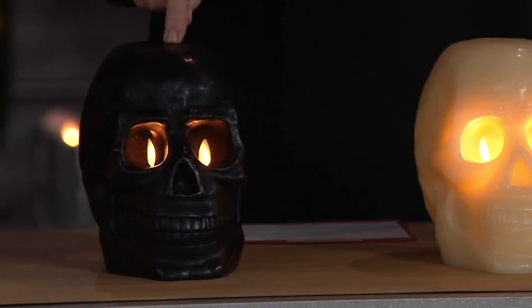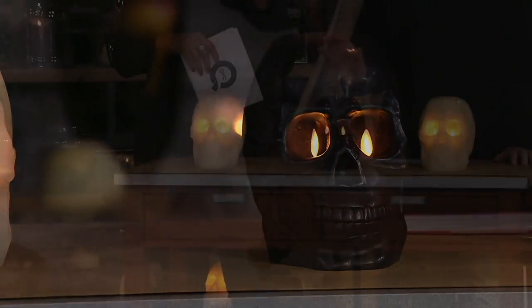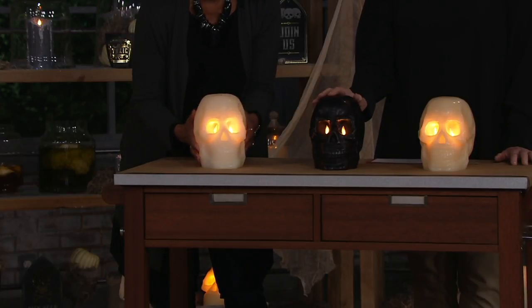If these were real candles with a wick right in the top of its head, it would just be a pile of wax at the end of your party. This way, with two wicks that are illuminated and battery-run flickering, you have it forever.